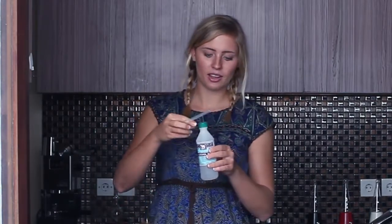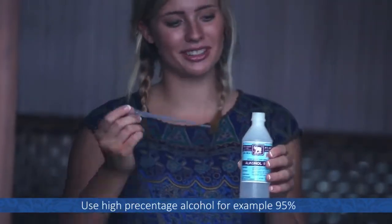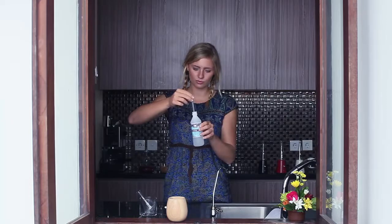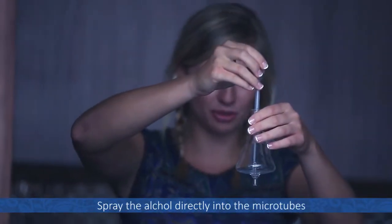Put the reservoir in a separate cup to keep it safe, because now we have to fill alcohol into the rubber. Use again really high percentage alcohol — for example 95%. Make sure to put the alcohol exactly into the micro tubes.